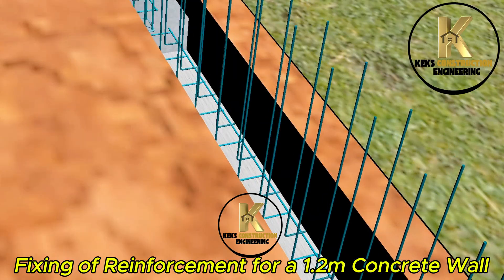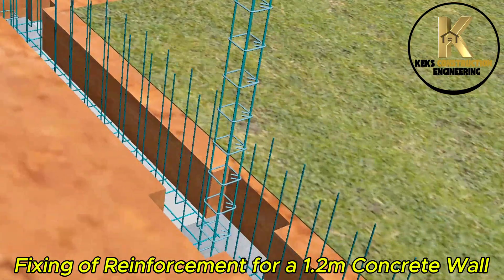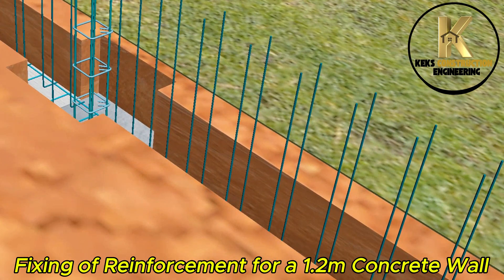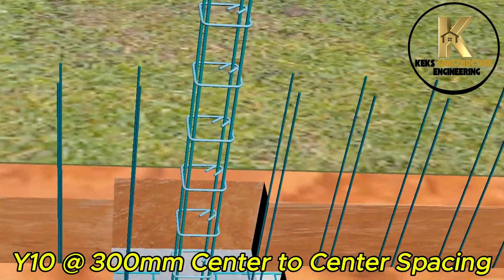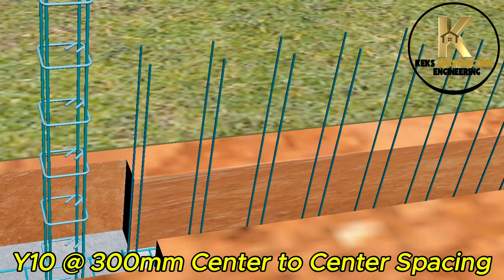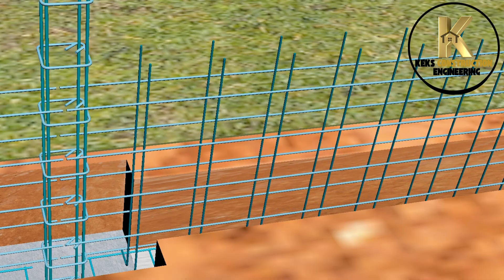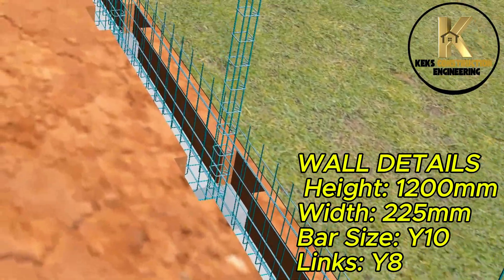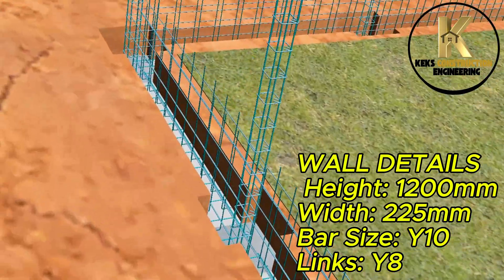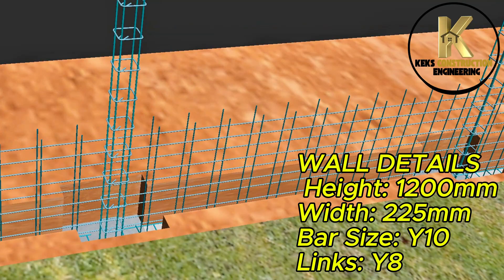Fixing of reinforcement for a 1.2-meter concrete wall. Y10 bars at 300mm center-to-center spacing, bar size Y10, links Y8.